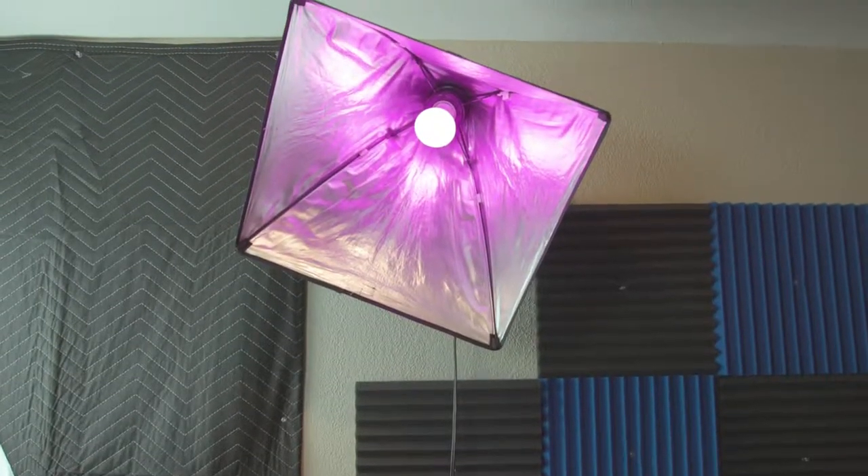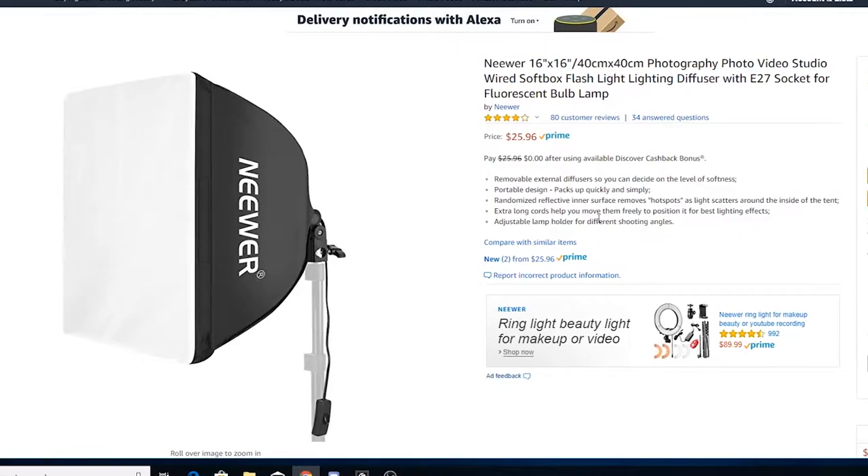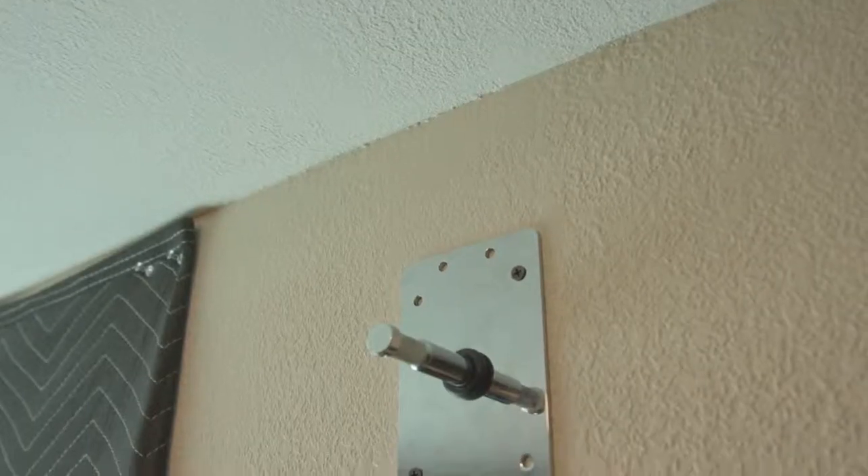Next up, we're covering the colored softbox that is behind me. Down in the description you'll find versions of the products I use. This should be a smaller softbox — you don't want it big and in the way. If you want to mount it to the wall, I'll put the mount I use in the description as well. It's called a baby plate and you drill it directly into the wall. Light stands are also super cheap on Amazon if you'd rather use one of those.